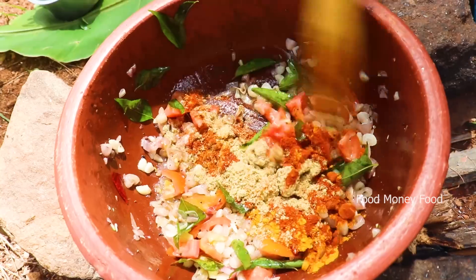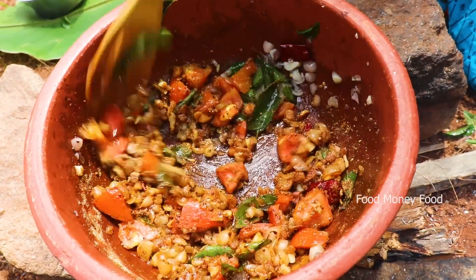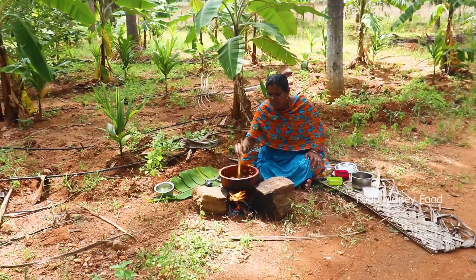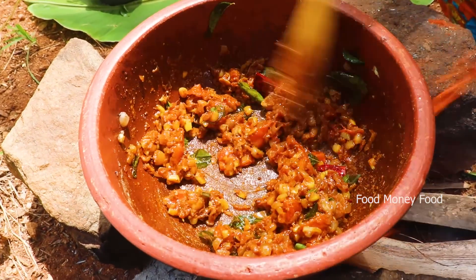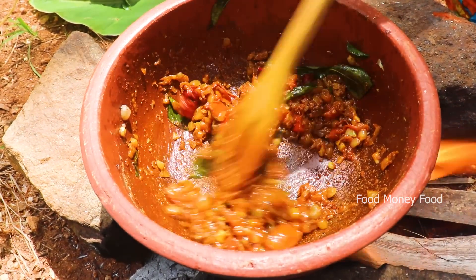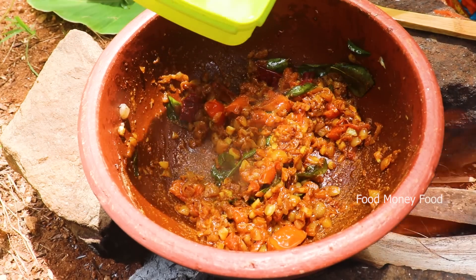We cannot put this in the water. We'll put more salt in the water and put it to the other in the water. I will put the masala paste in the water.